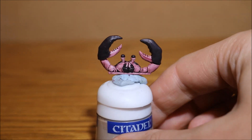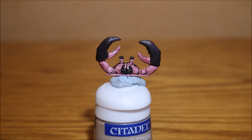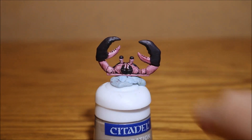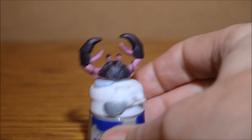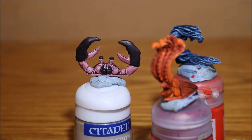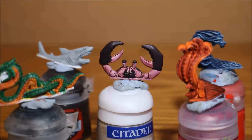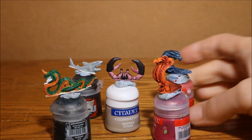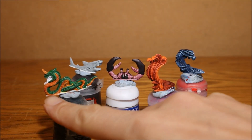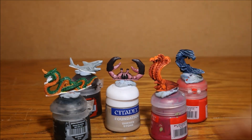I then mixed screamer pink and black to make a purpley-black color, which I've put on the claws, on his carapace, his eyes, and the little front section. He's pretty much done - I just plan to go over the second claw with a couple more red washes to deepen it. Looking at them all together you can see they all look pretty different. The closest are his underbelly and this guy, but this one has a yellowy tinge and this guy has a red-orangey tinge, so they all look different enough on the table.